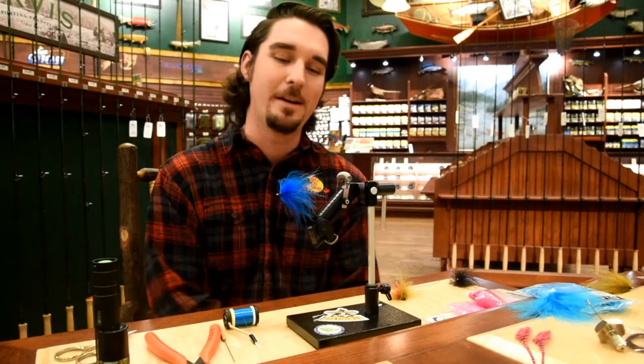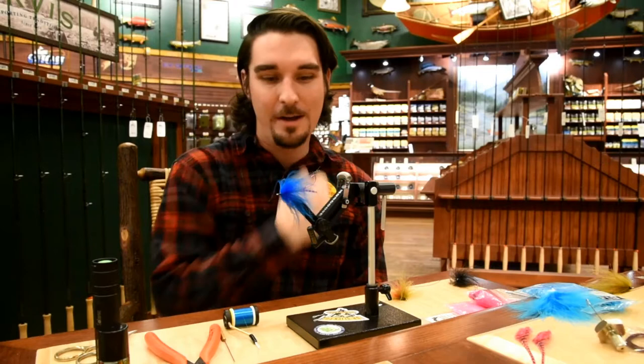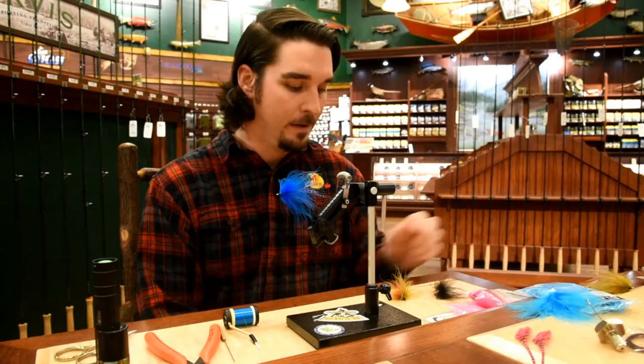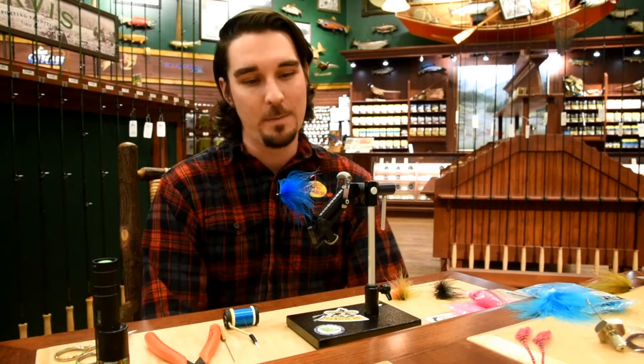So today it's basically steelhead season just about everywhere now. They're starting to show up on the Squamish. I know the Vedder has been fishing well if you fish out that way. This is a fun little steelhead fly that goes together super quick. It's called the Rocket Minnow. It's actually one that we have here in our boxes at the store. It's an unweighted version — great for those days when it's nice and clear with low water conditions. That way you won't be snagging up all the time.